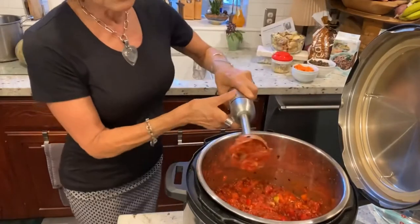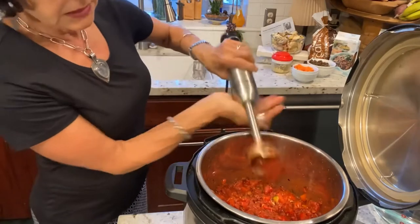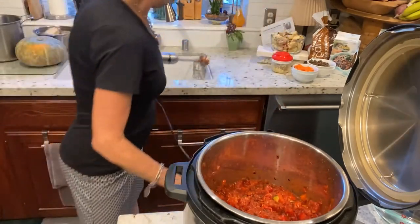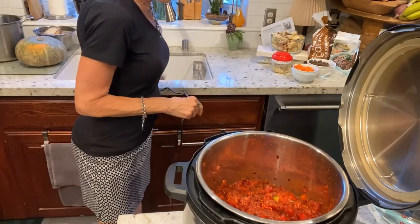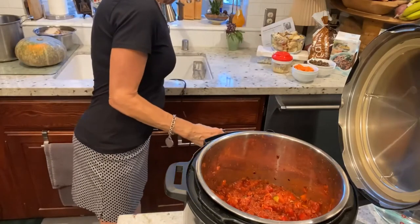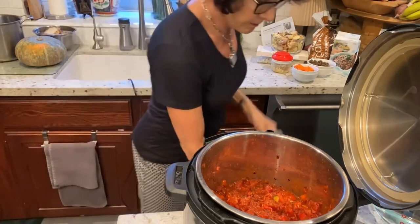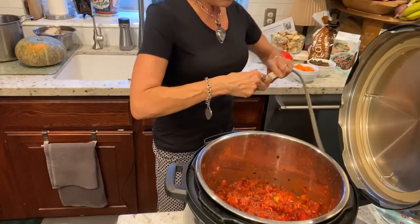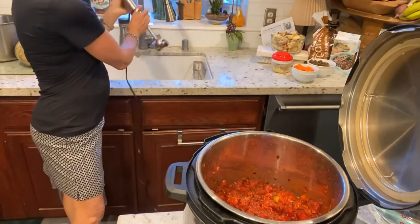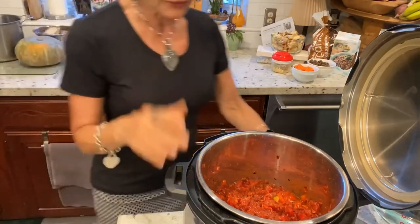We have a more homogenized mixture, but not one that is smooth. What I just used is a Cuisinart immersion blender — I call it a wand blender. Now I've just turned on the Instapot. I'm going to set it at sauté just to start getting it hot while I work, because at this point I'm adding everything else.